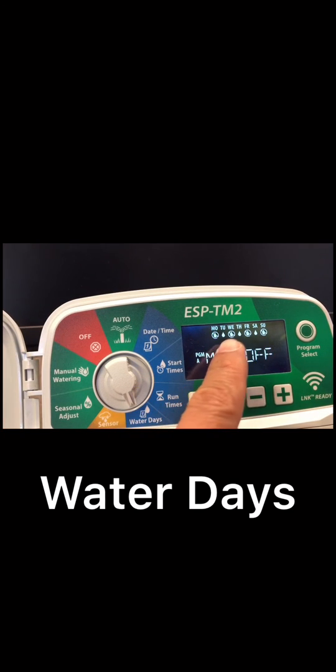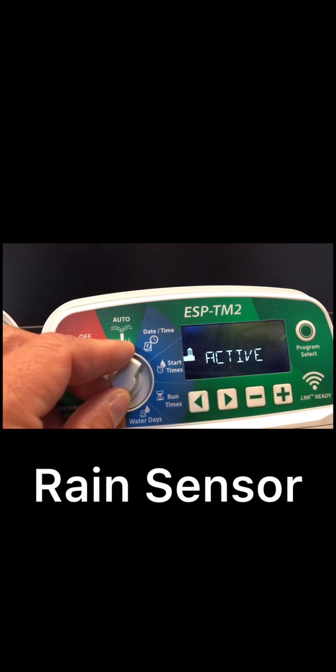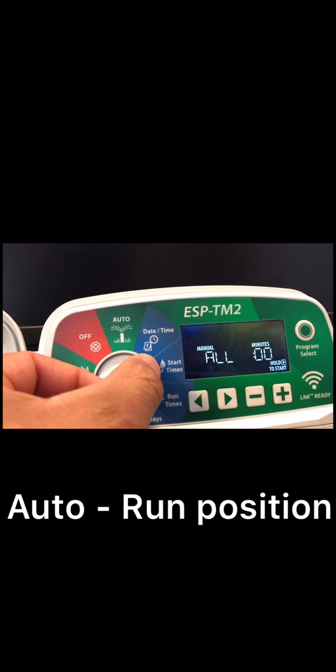Watering days are Tuesday, Thursday, and Saturday. If you have a rain sensor, make sure it's active — you can use the minus and plus buttons to disable it. If you don't have a rain sensor, it doesn't matter whether it's active, disabled, or bypassed — it won't affect your system. Then turn the dial to auto.